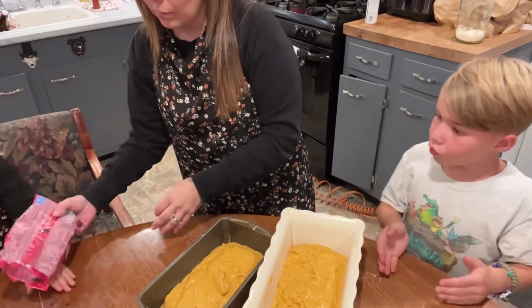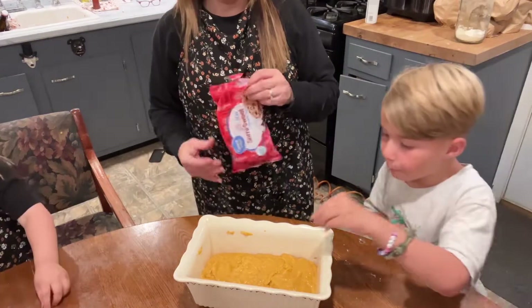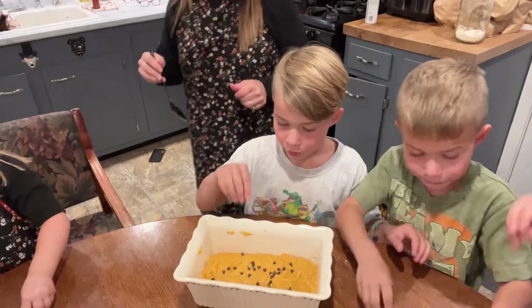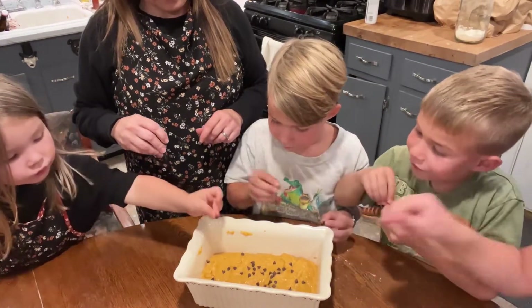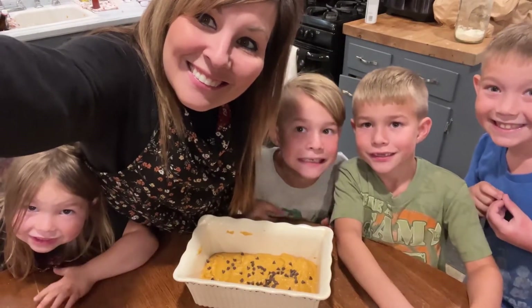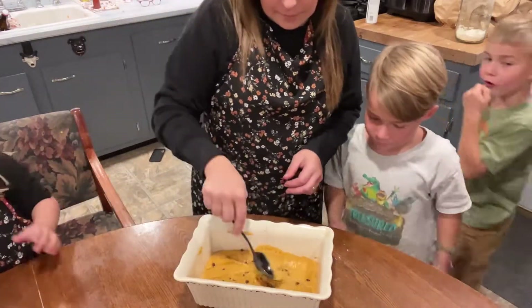I hope it tastes good because I'm looking forward to having bread for breakfast. Here are the chocolate chips — do you want to put some on? We're only going to put them on one loaf, not this one, we'll put it on this one. You can have some but put some on top too. Shoot it into the batter — save some to eat! Okay, everybody get their face in the shot.